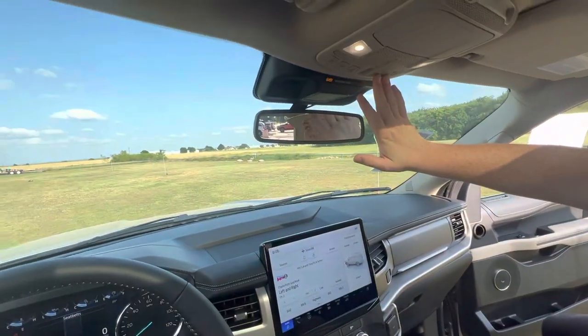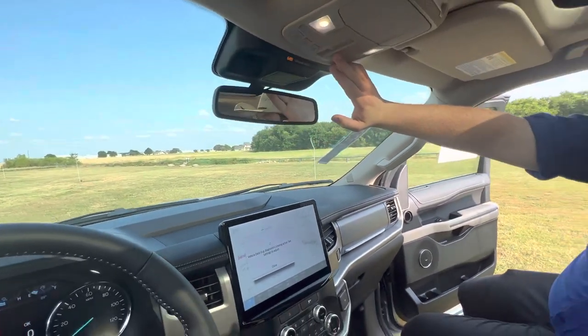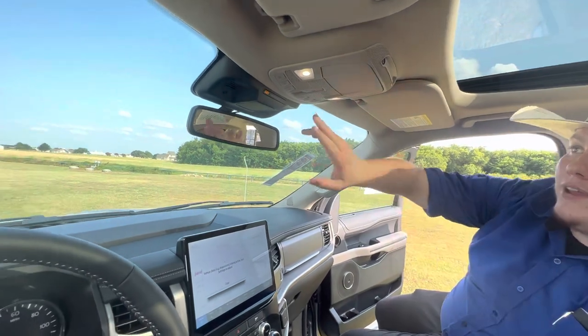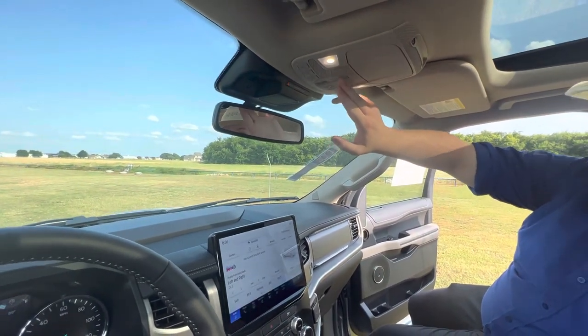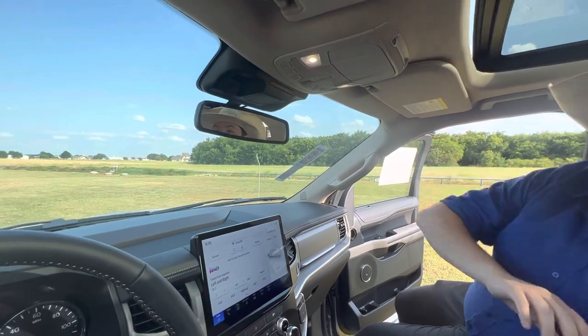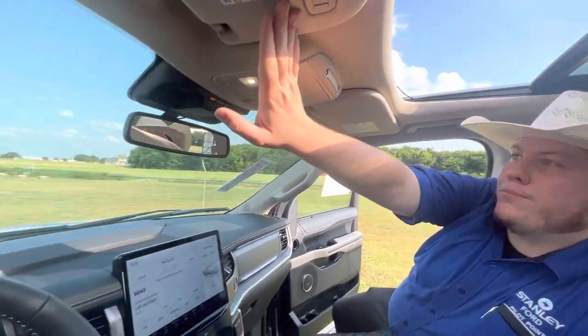These two buttons here control the shade for the panoramic sunroof, so you can have it closed just halfway over the rear seats, or you can close it all the way up. And then this here controls the front glass — this is the only part of the glass that actually opens, but if you need to get a little bit more air, it's super easy. Garage door opener up here as well.